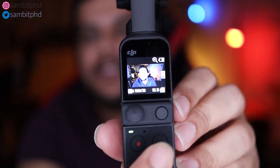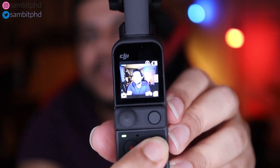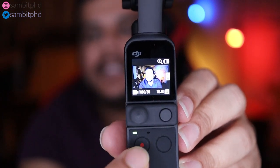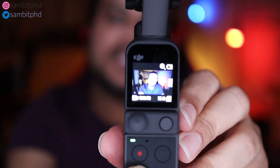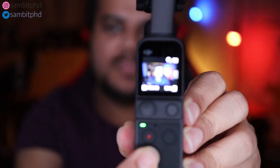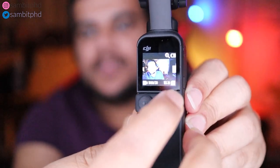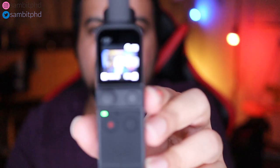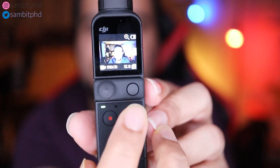This button is a quick mode change — you can switch between photo and video very quickly, and this button is to start taking a picture or video. If you want to change more modes, it has time-lapse, slow motion, and others. You can swipe right to left on the touchscreen to change modes apart from photo and video.